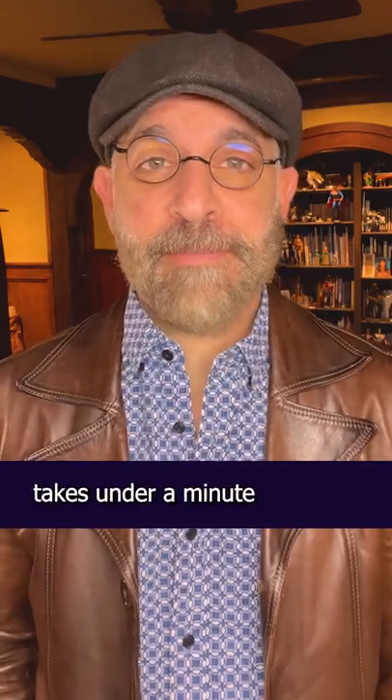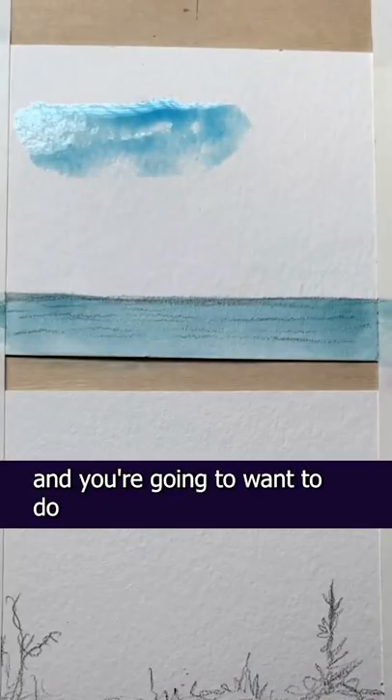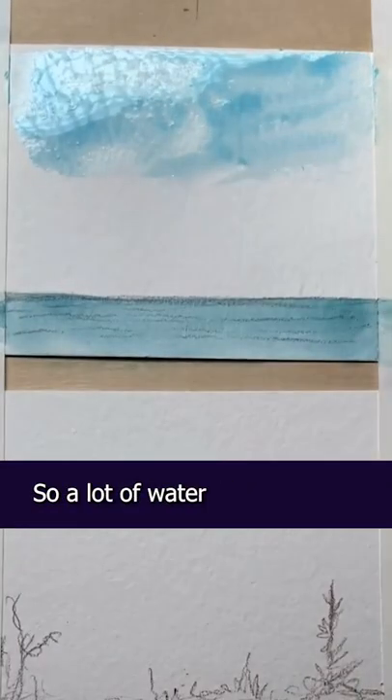This is how I paint clouds with watercolors. It's really simple to do, takes under a minute, and all you need is paper towels. The first thing you're gonna do is paint the sky. You're gonna want to do a very wet application, so a lot of water.